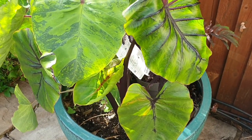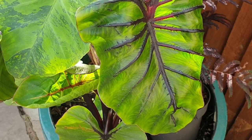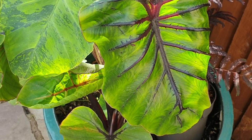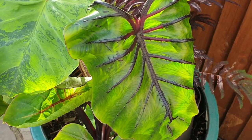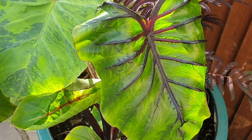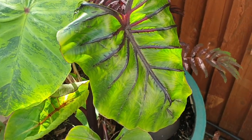Hey everyone, thank you so much for tuning back to Urban Tropical. This is going to be a really quick video on the Colocasia Pharaoh's Mask. If you are thinking of planting this one, or thinking should I be growing this in the UK or colder climate countries, I just want to give you my perspective on it.